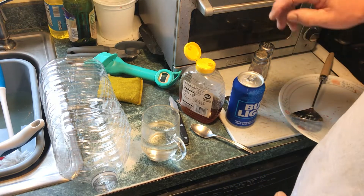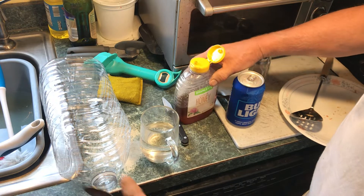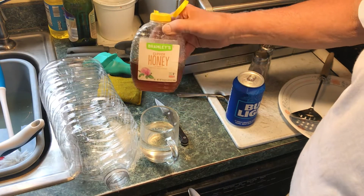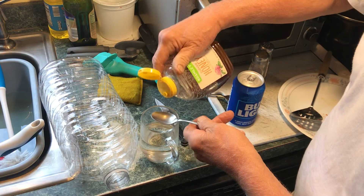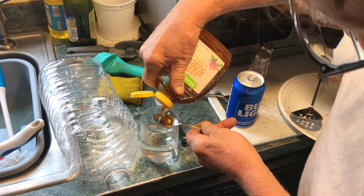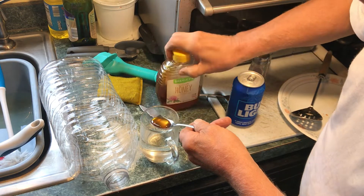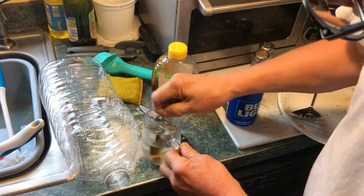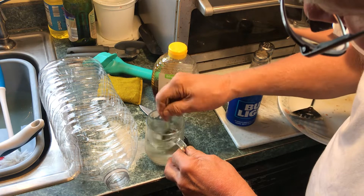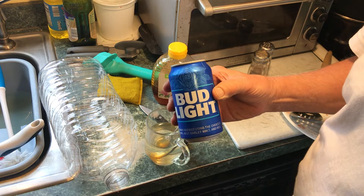Good morning YouTubers, it's time to pull the old bait and switch. This is gonna be my hornet trap. Clover honey — we're gonna mix a spoon of that up in warm water so it'll dissolve and give this mixture that nice sugary sweet smell.